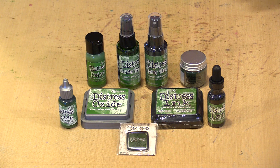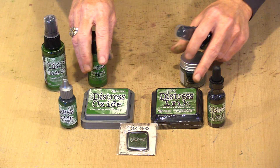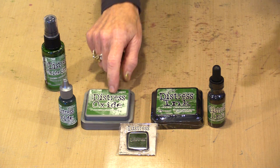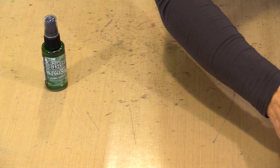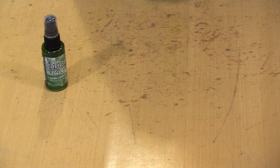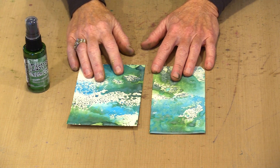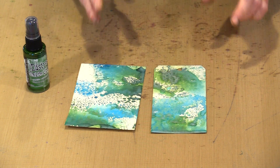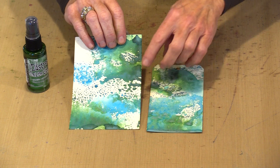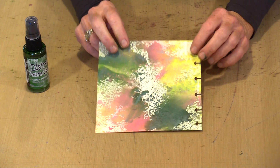I'm going to start with the Oxide Spray because it really is my favorite of all of the Distress products. It's the one I tend to reach for most, followed by the paint and then the Oxide Ink Pad, and those are the three I'm going to work with today. Here are a couple of samples because I like to combine things. This is Rustic Wilderness combined with Mermaid Lagoon — really, really pretty. You can see the characteristic oxidization that comes with the Oxide Sprays.